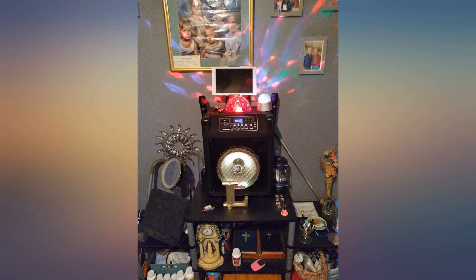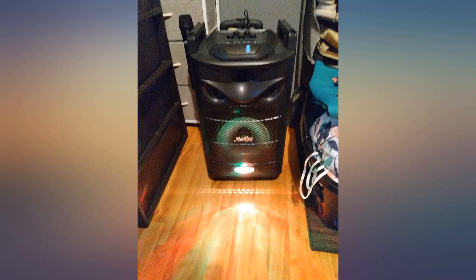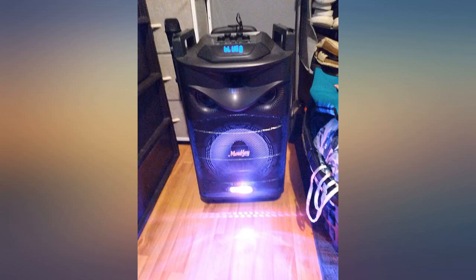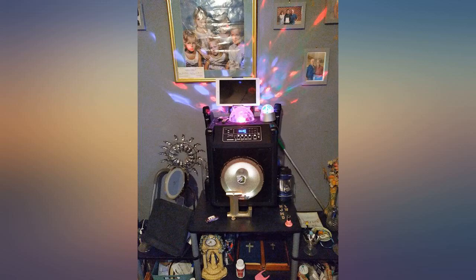We were skeptical after reading some early reviews, but we had zero issues. The light show is actually very impressive — the top light fills a decent-sized room, and the LEDs on the wafer are mesmerizing. Sound quality is impressive as well.